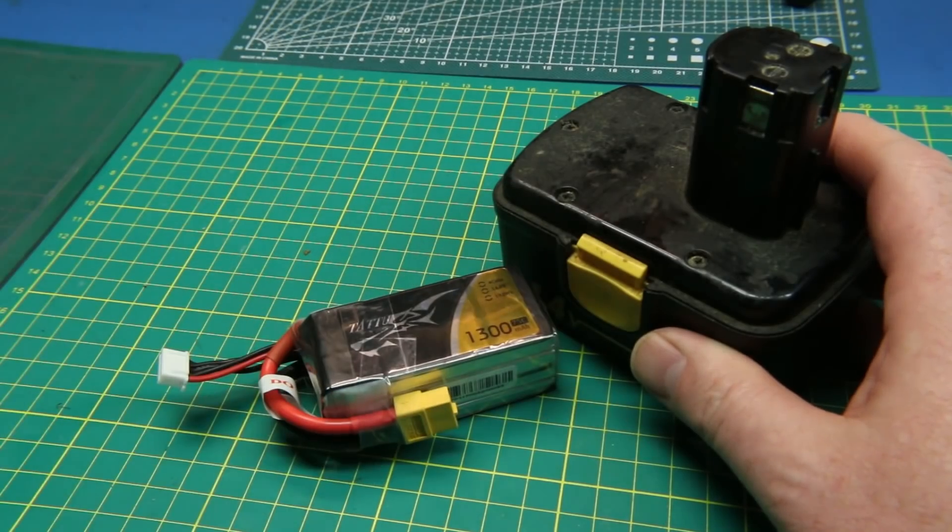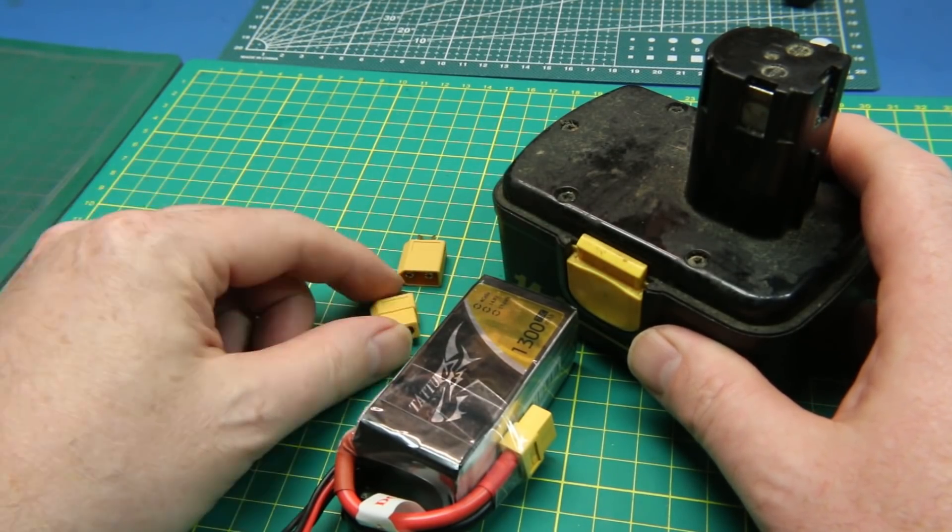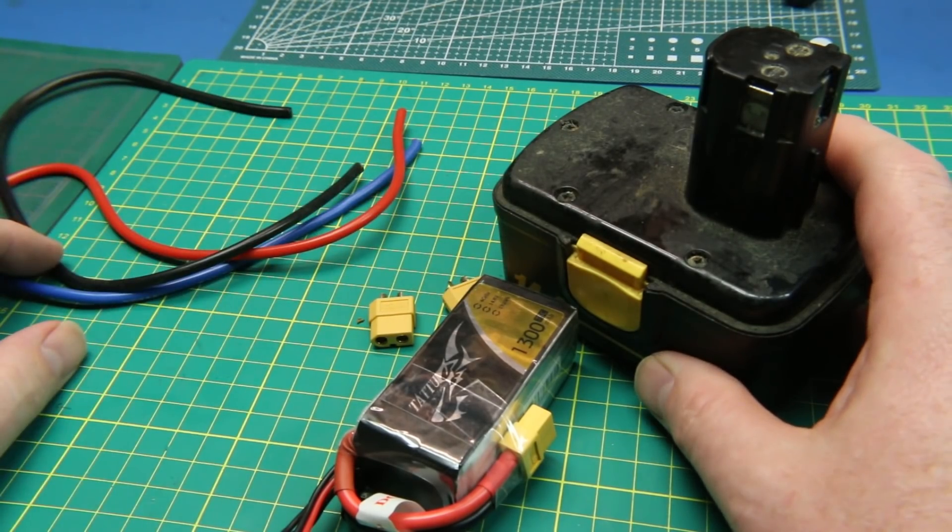We're going to set it up so we can use whatever we want. In this case I'm going to use some XT60s and then some wire. That's it.